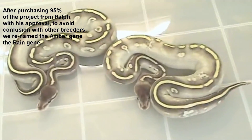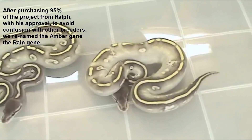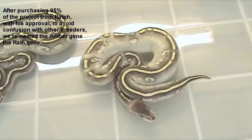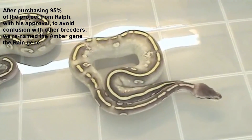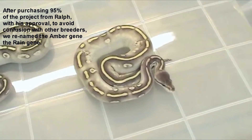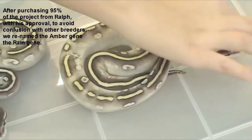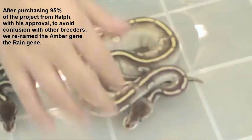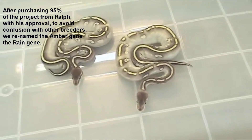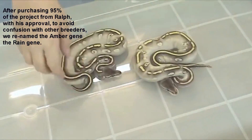There's another one — these are from the same clutch. You can see how washed out their sides are and how their pattern is affected. These are the only Supers I've ever produced like this, and of course they came out of that amber line. So I'm not exactly sure what's going on, but it's definitely something. There's no doubt about it.